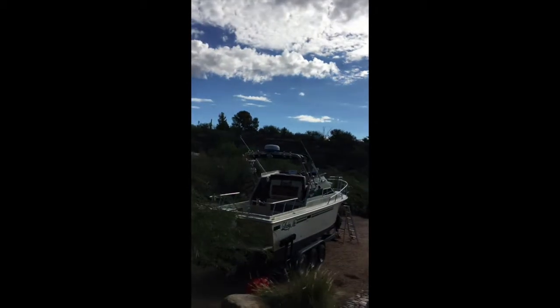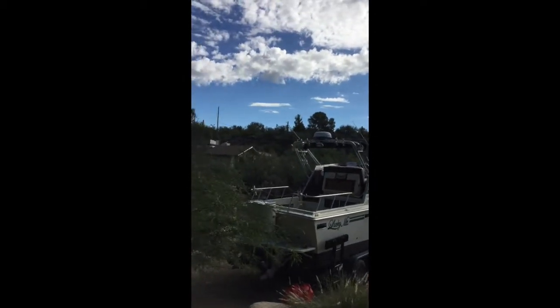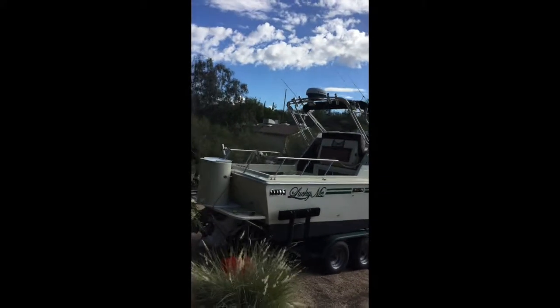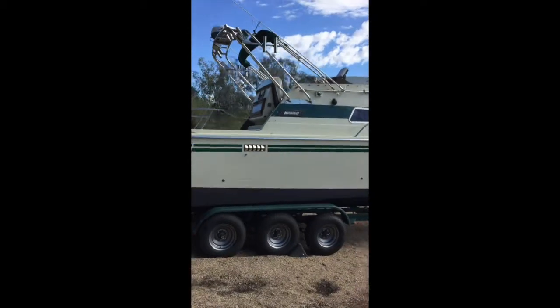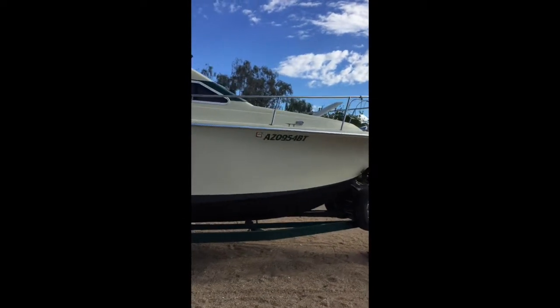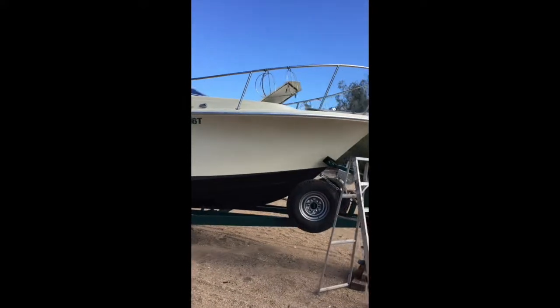Here she is — a 28-foot skipjack, 32 feet overall with the swim deck and bow pulpit. She's a little wet; I ran a quick towel over the sides but she was a little damp from all the rain. I'll do a little walk-around here and kind of see what we've got.